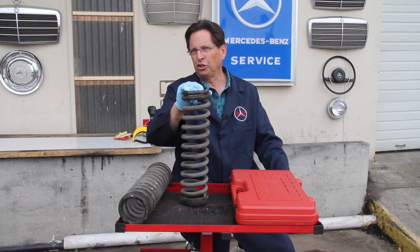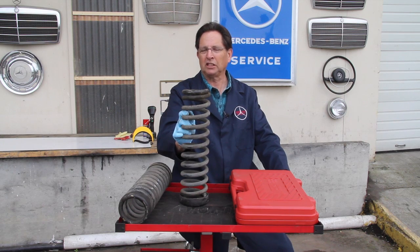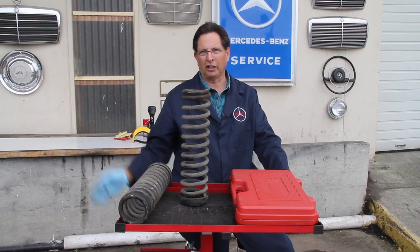These springs are compressed a lot, and anytime you're working around your front end you want to be really careful. If they come flying out, they've actually killed people in the past — so this is something you don't want to take lightly. I always recommend people to just take their car to a good front end shop if they've got major front end work that needs to be done.